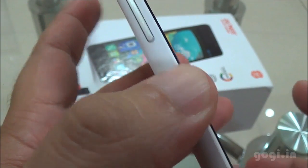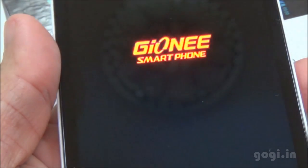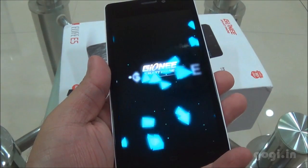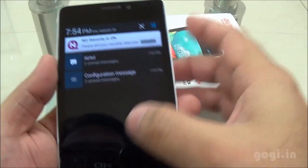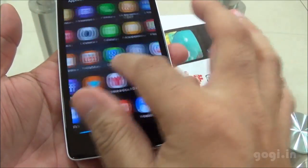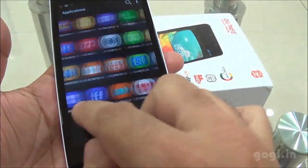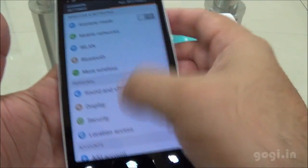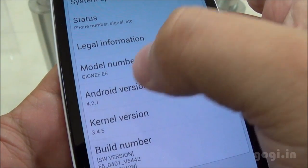It runs on Jelly Bean 4.2.1 OS. What you see is the Gioni logo followed by some animation, and here is the home screen. The touch response is smooth and responsive. As you can see, the icons are different — it's a customized OS. Going to Settings and About Phone, the model number is E5 and the Android version is 4.2.1.